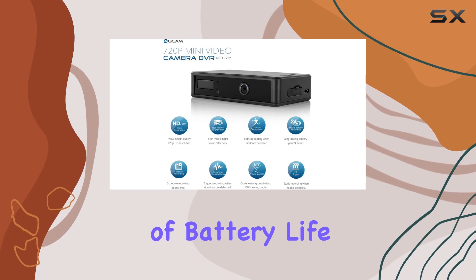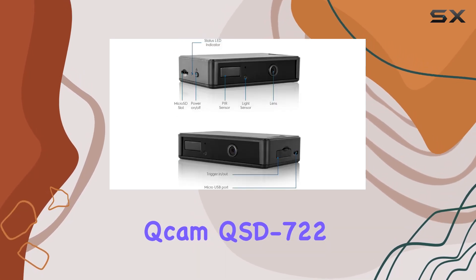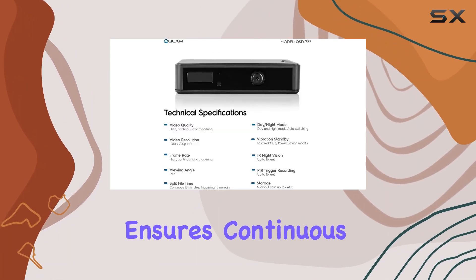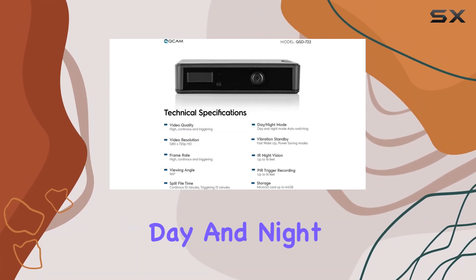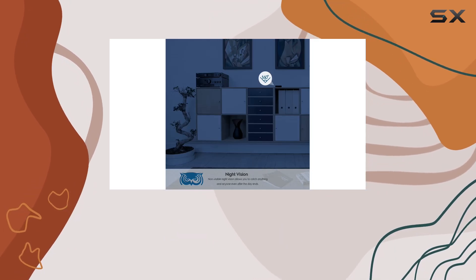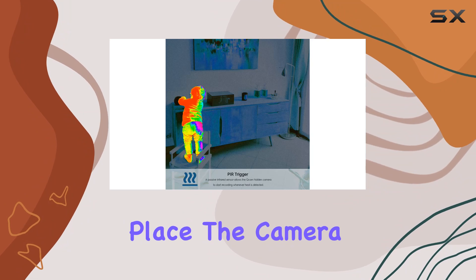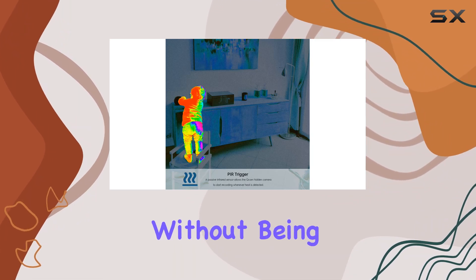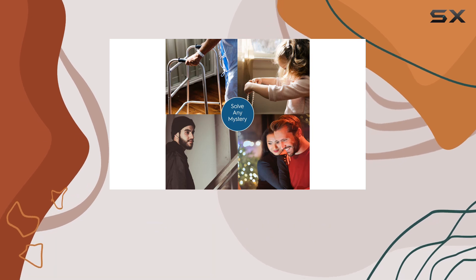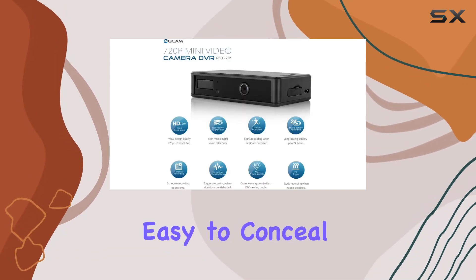Speaking of battery life, the Ancris Cam QSD 722 boasts a 24-hour battery recording capability. This ensures continuous surveillance throughout the day and night without the need for frequent recharging. The battery power design also means you can place the camera virtually anywhere, without being restricted by power outlets.